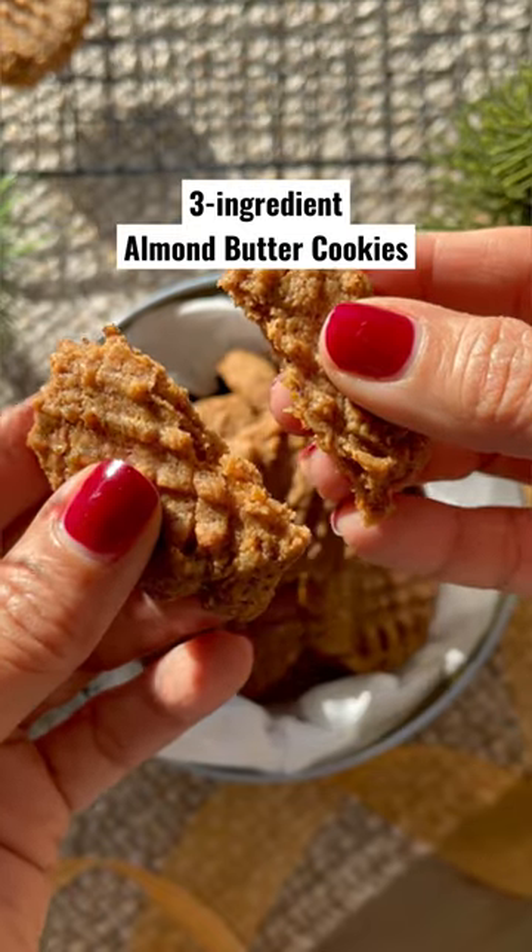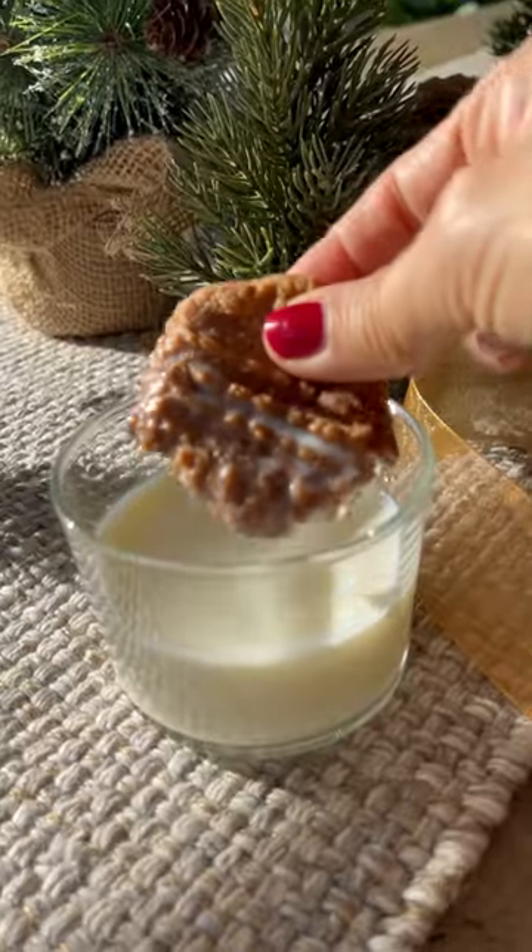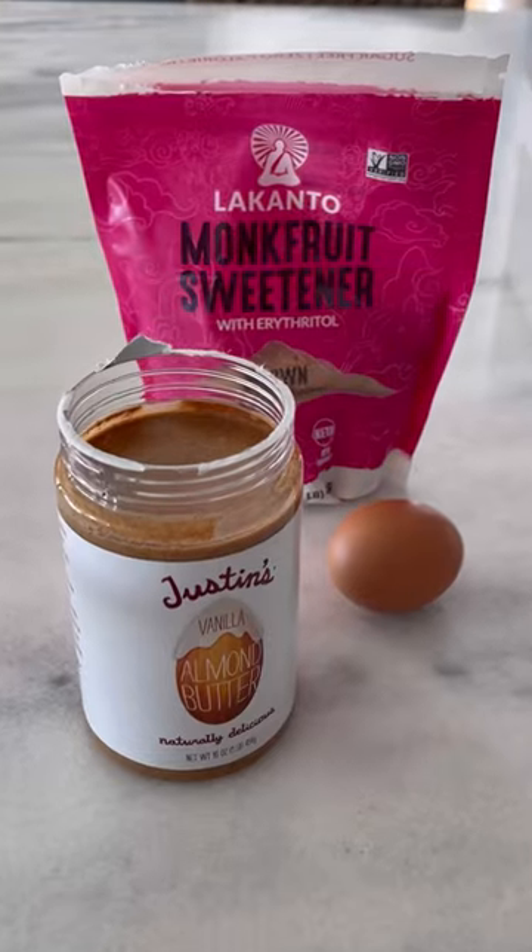If you want an easy, healthy cookie recipe that's only made with three ingredients, these almond butter cookies are perfect. They're also grain-free, gluten-free, and dairy-free.